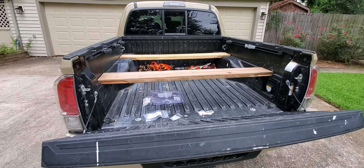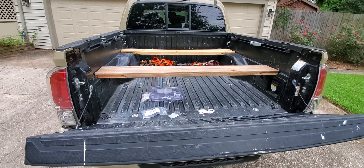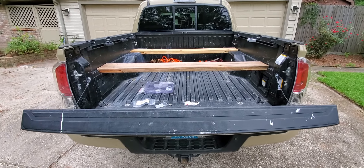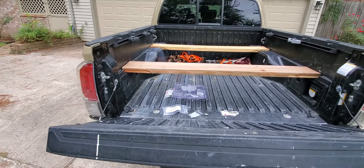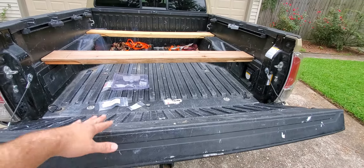So I saw the Maverick video on Friday and I went to the dealership that same Friday to copy this idea. The idea — and it's in the thumbnail — is that you use the tailgate for the third support.